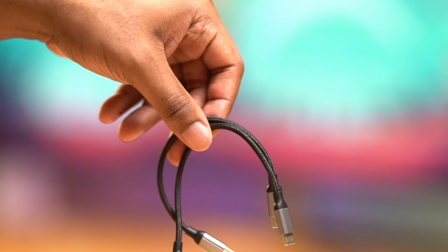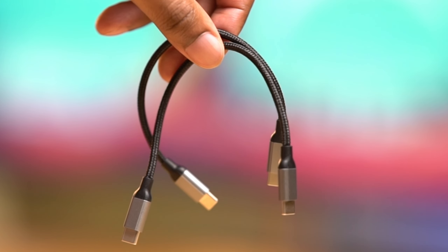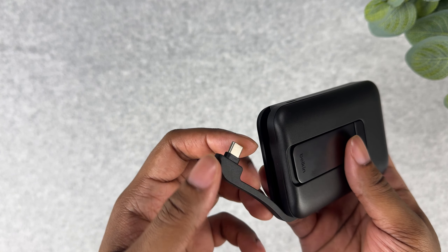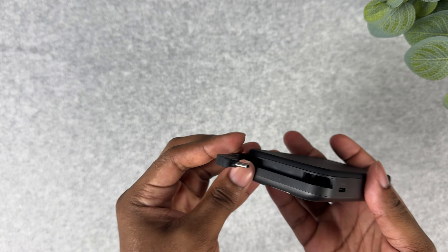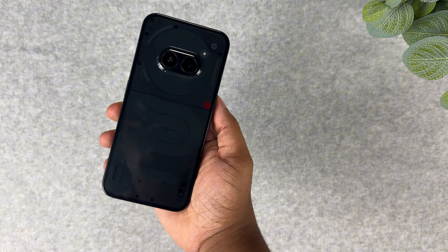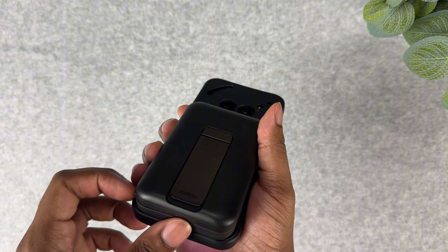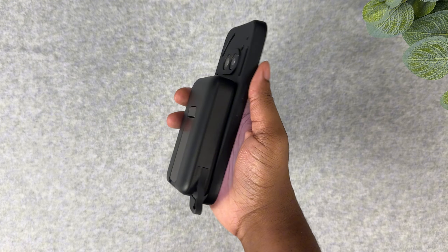In my older videos testing wireless battery packs, I found that using a short Type-C cord to charge the phone instead of using wireless transfer works ten times better, especially on Android, because Android phones don't support MagSafe or the 15-watt wireless transfer from Qi2 charging. I'm excited to see that Belkin acknowledged this and added a cord straight to the charger. Having this cord is also good for phones that don't have wireless charging at all, like the Nothing Phone 2a — a great phone by the way. After getting a magnetic ring, you can charge this phone similar to MagSafe but with a cord, and while doing this, understand that you're not missing much because wireless charging technology is still slow.